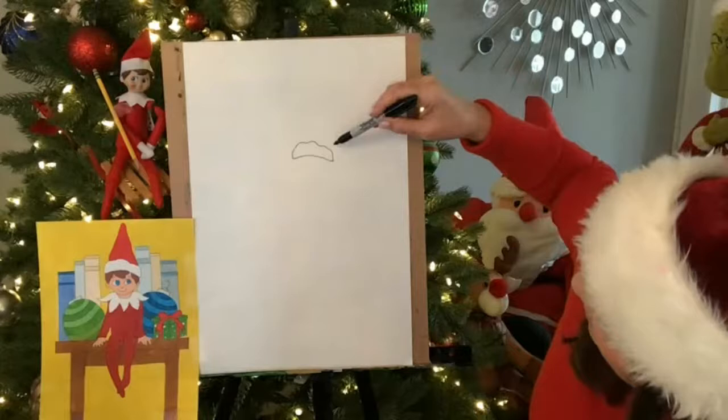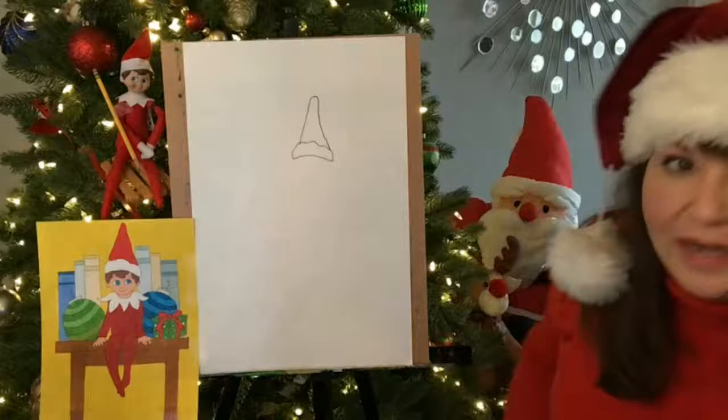And then I'm going to make it go up, up, up, over, and then back down. Kind of like a triangle or a cone.